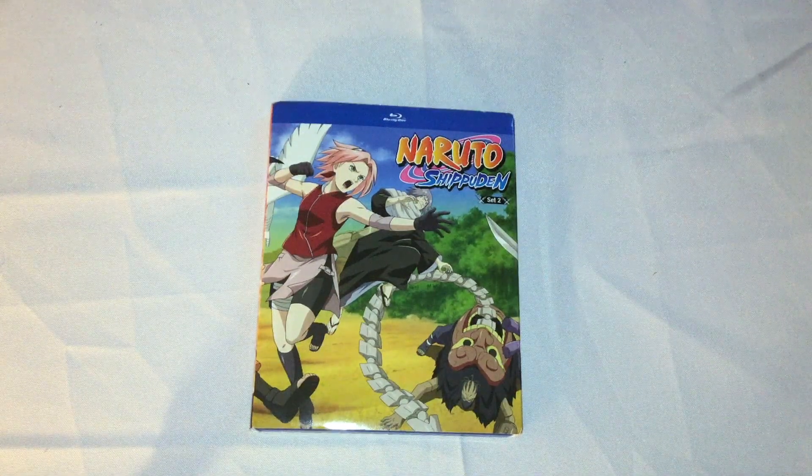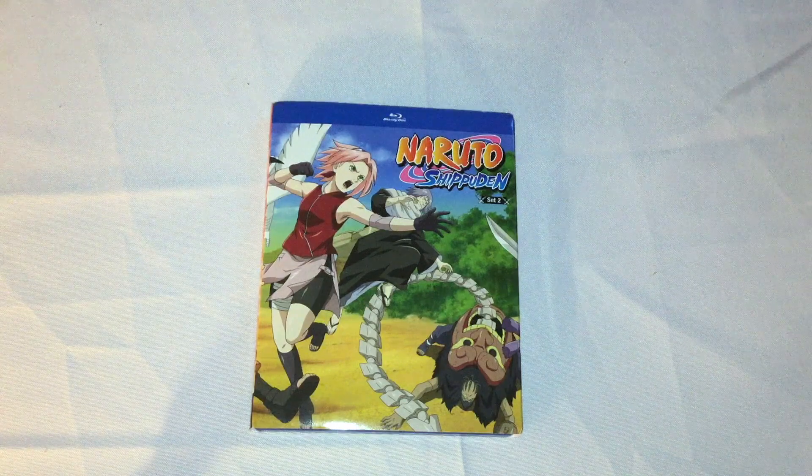All right, hi people, it's Shakespeare. I'm here to do an unboxing for you guys today of Naruto Shippuden Blu-Ray Set 2.